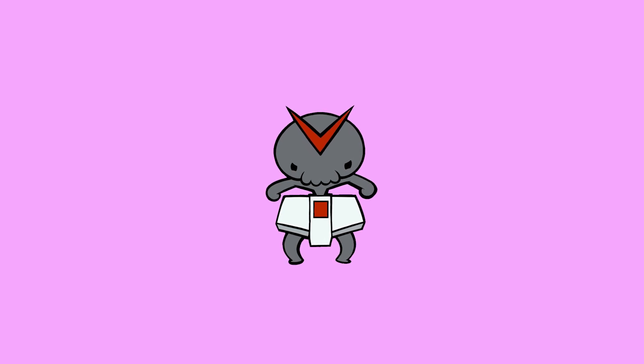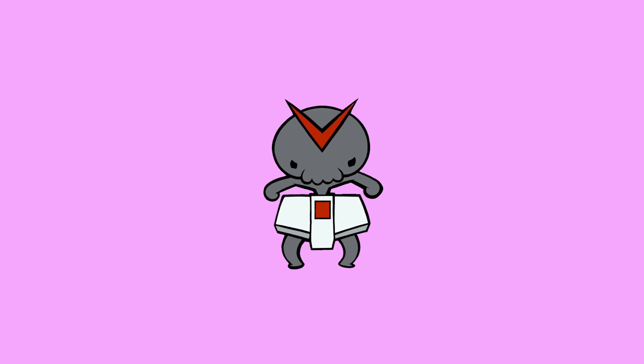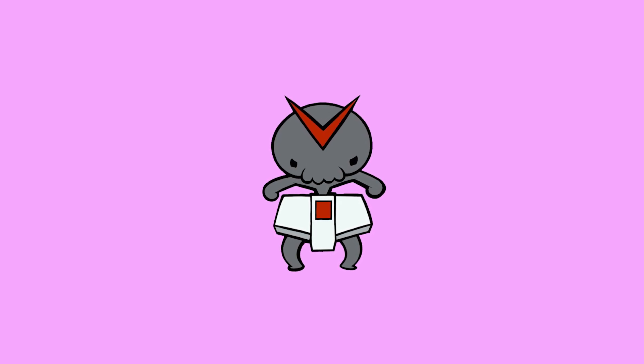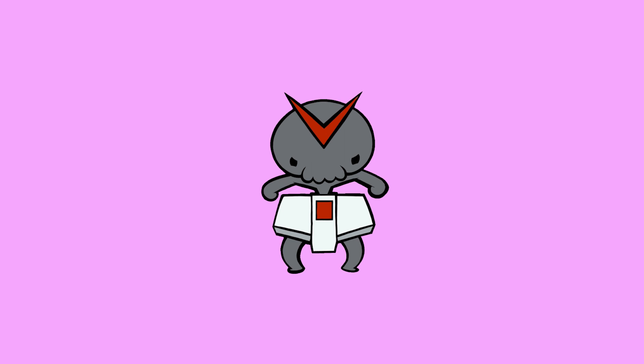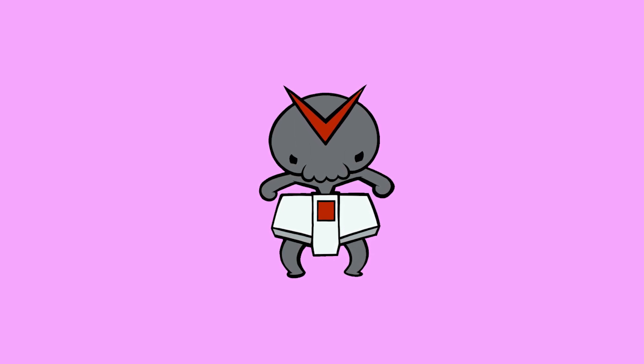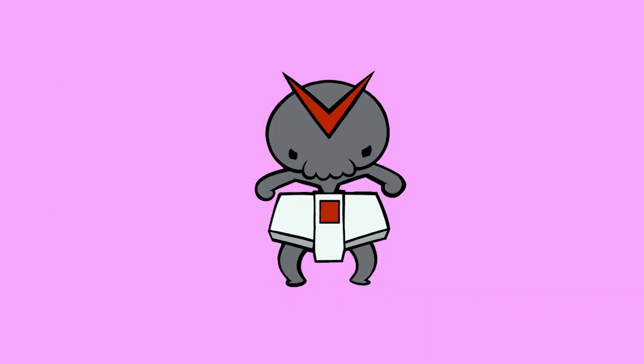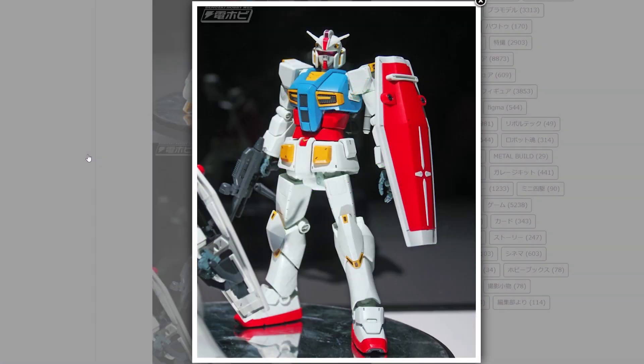Welcome back to another video. Today we're going to be talking about some upcoming Gunpla. This is the irregular spot on the channel called the Iron Diaper where I talk about Gundam news. We got a whole bunch of awesome Gunpla news at the All Japan Hobby Show, which happened last week. This is a little bit on the late side so you might know all this already, but this stuff is worth talking about — especially this guy right here, dividing opinions all around, myself included.